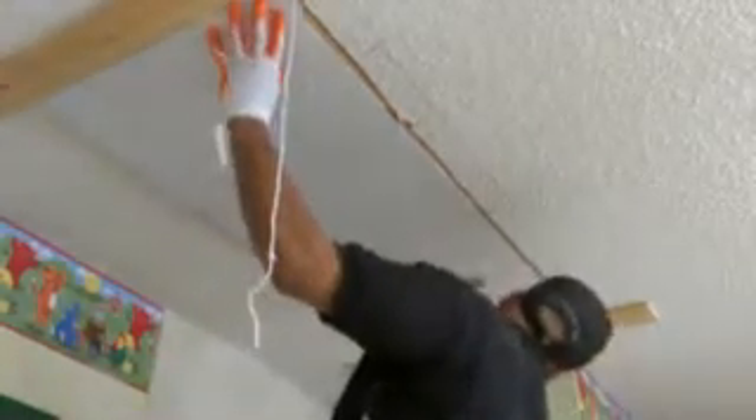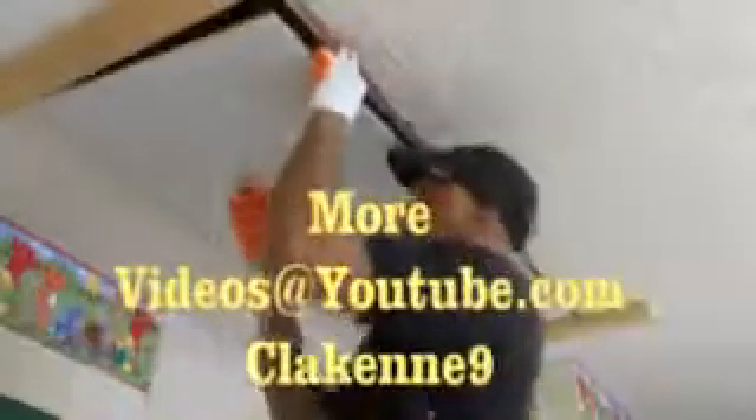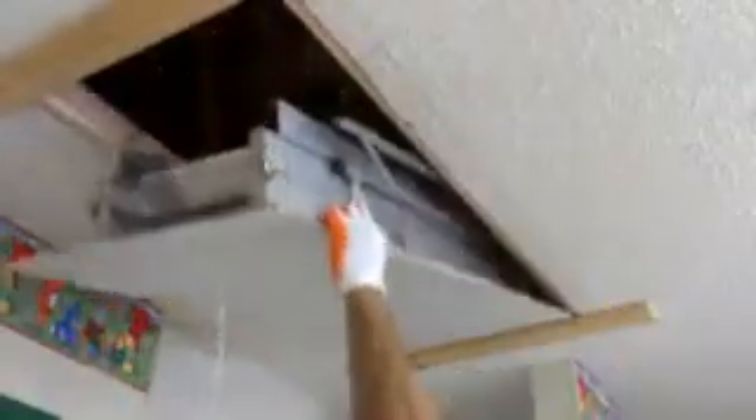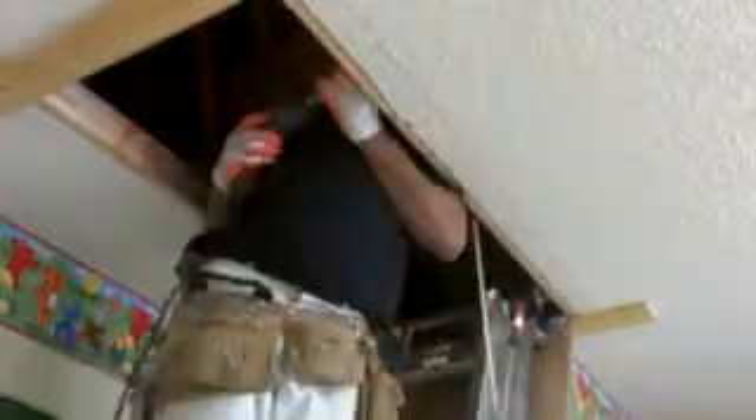My next step is I'm going to open that door and be able to mount it. Now I'm pulling it. And that was the whole point of having those 1x4s there so you'll be able to open it. You can do this yourself. Now you see the framing stayed up.